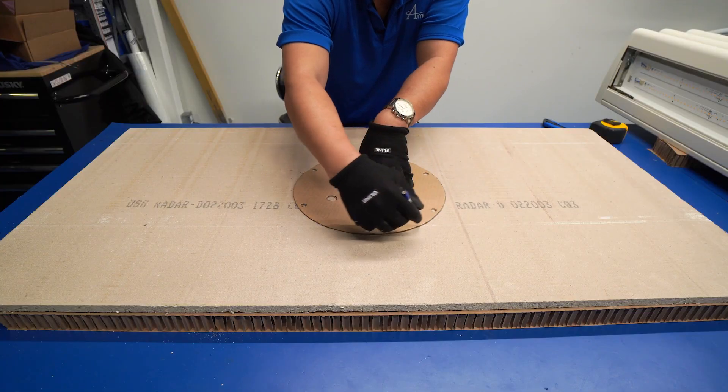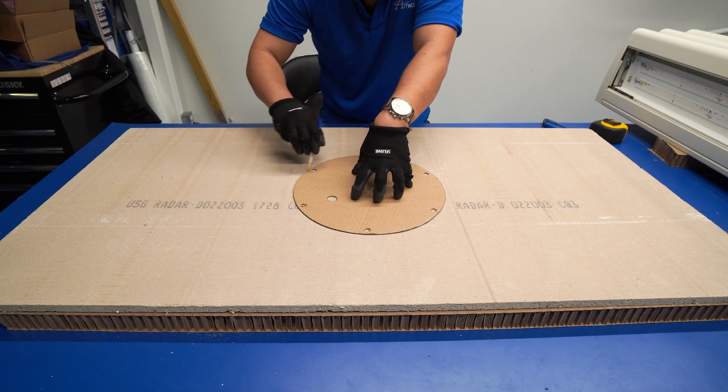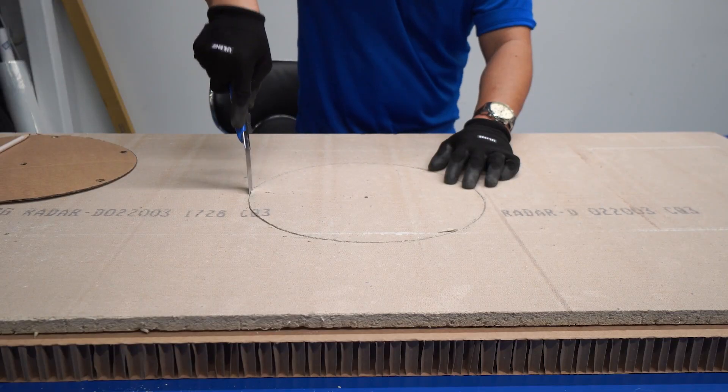For ceiling tile installations, please ensure the ceiling tile is cut according to the fixture dimensions as provided in the manual. This may be completed prior to installation.